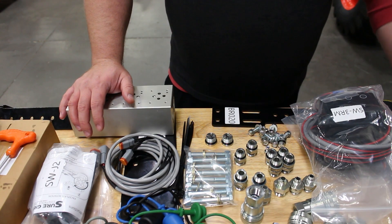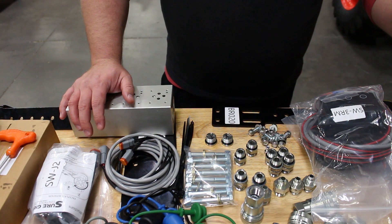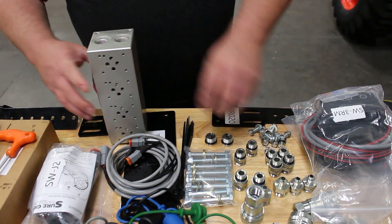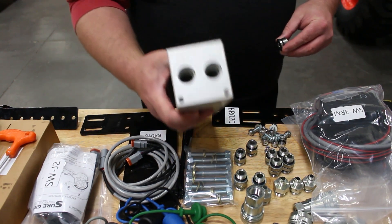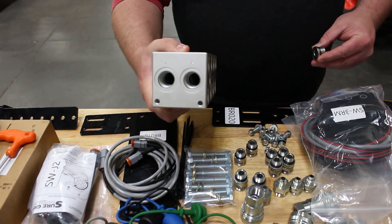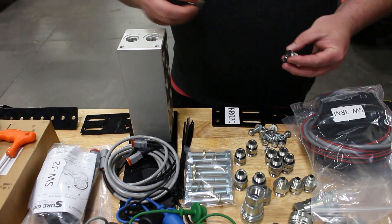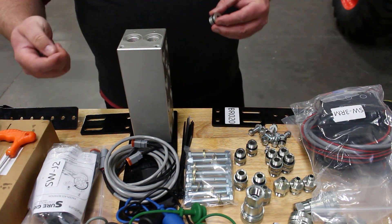Moving along, we're going to follow the instructions that were provided with the kit. The first thing we're going to do is install each of these plugs into the pressure and tank port on the manifold block itself. You'll notice the block has two ports set on each side. We will only be using one set of ports today, so we'll go ahead and install our plugs and plug those off.